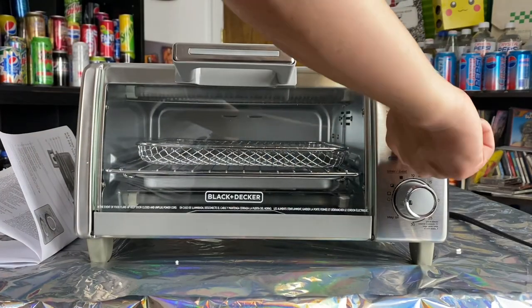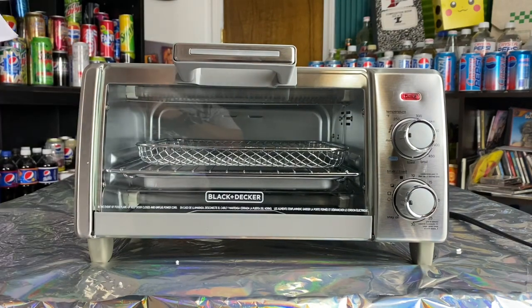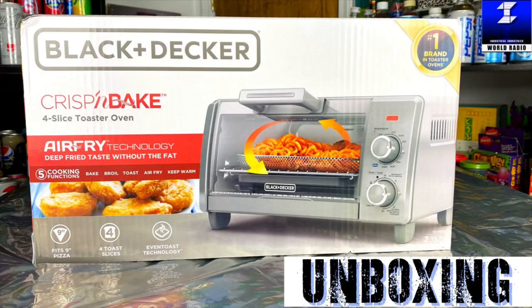So there you go — that's the unboxing of the Black & Decker air fry toaster oven. Thank you guys for watching. I am DJ Glowing Ice. I will see you next time. Bye!